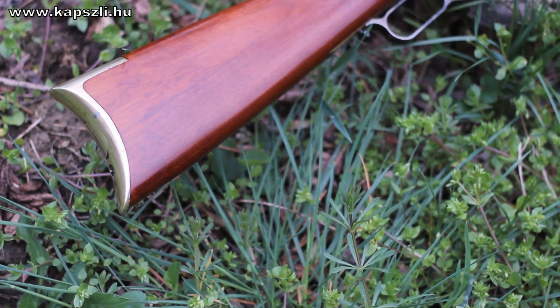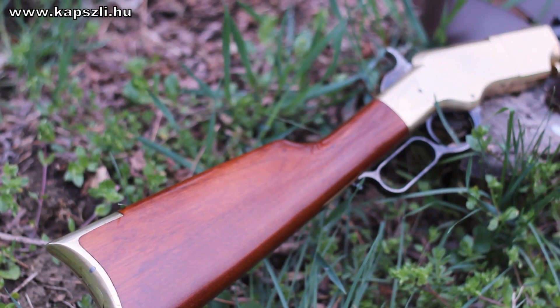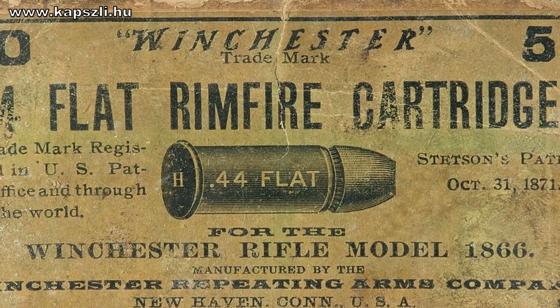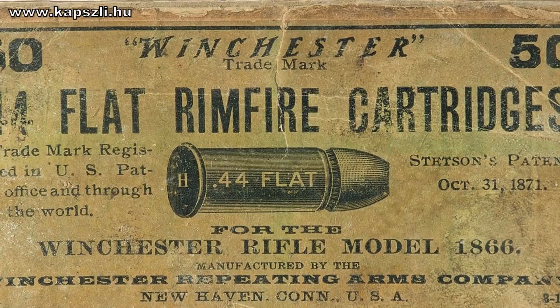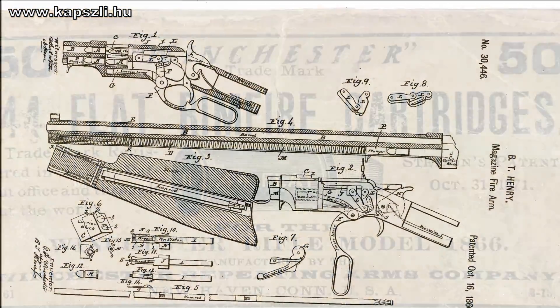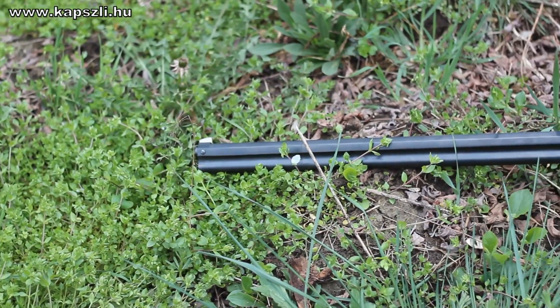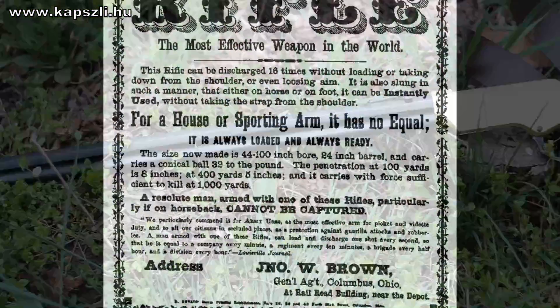Benjamin Tyler Henry, superintendent of the New Haven Arms Company, took the Volcanic Toggle Link repeating system and developed a new cartridge for this rifle. His cartridge had a brass rimfire case. Henry patented his rifle in October 1860. The new rifle utilized a tube magazine under the barrel, holding 15 rounds.